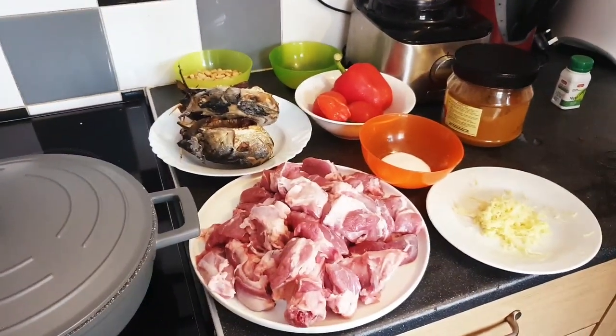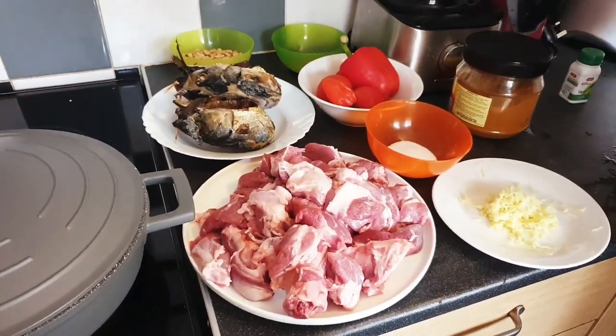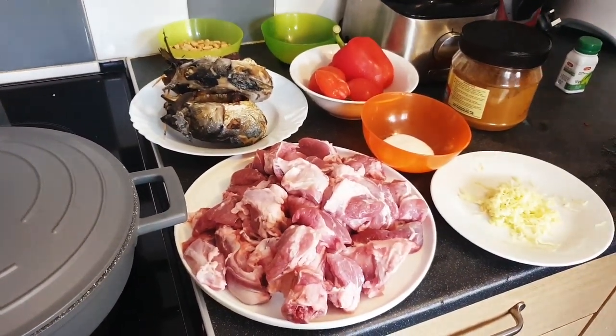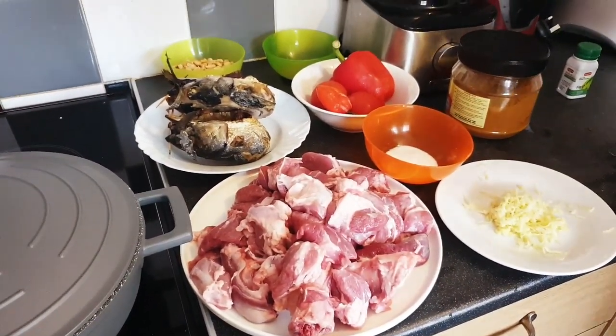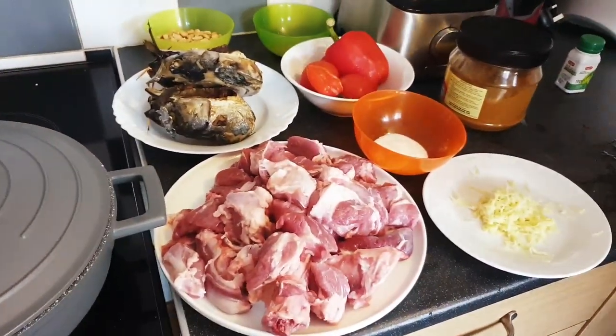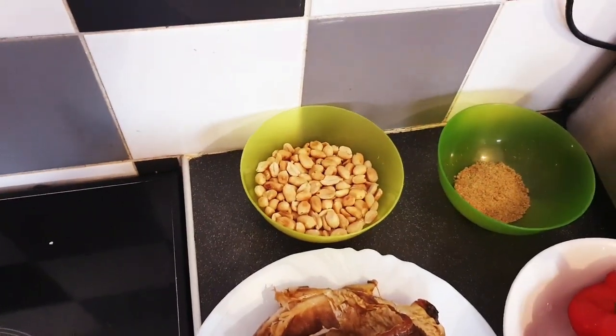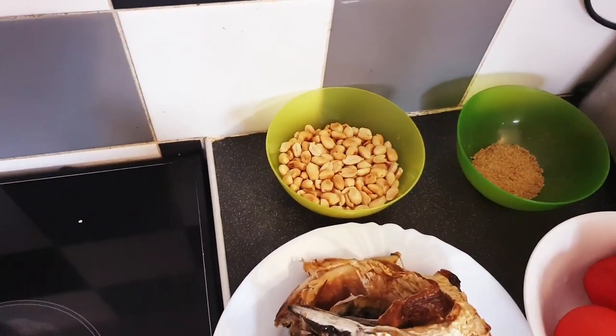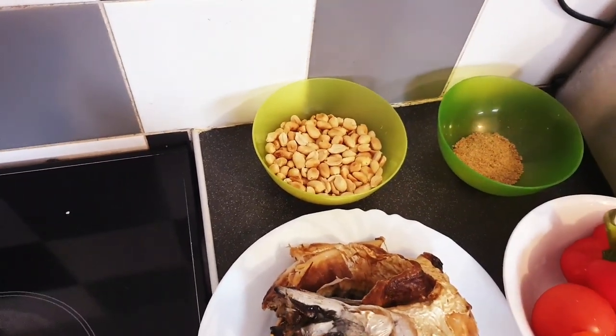Hello everyone, welcome back to our channel! How are you all doing? I hope you're doing well. In today's recipe we are making granite stew. I have my granite here — I roasted it myself. If you want to know how I make my granite and how I roast it, the video will be up there, just go and check for it.